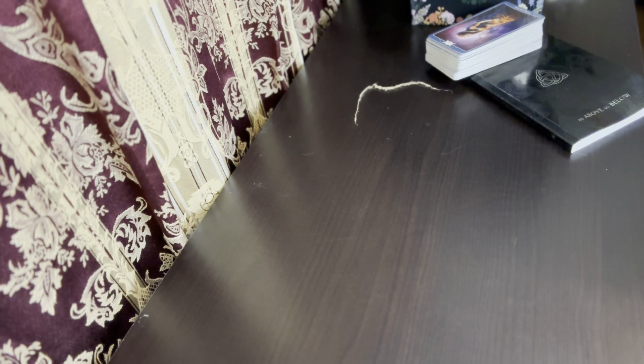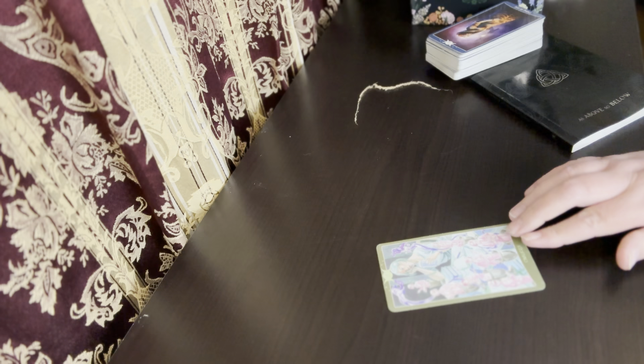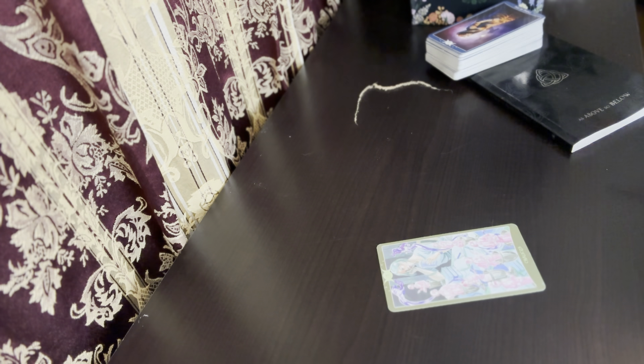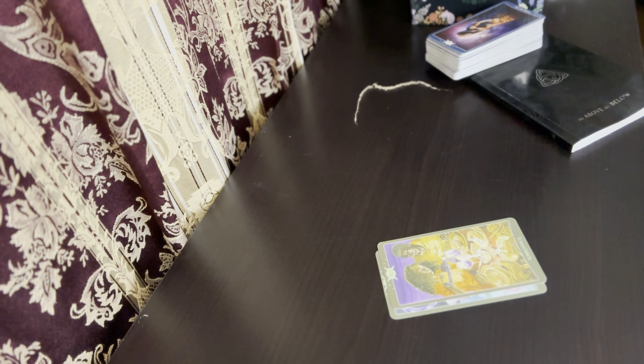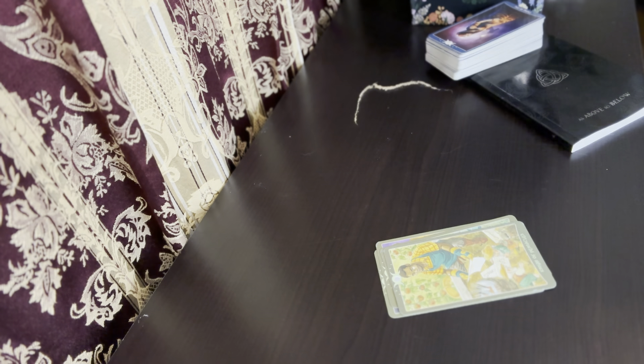Now again this is some of the cards in the So Below deck. Seven of Chalices, Temperance, The Empress. These are not in order — like I said I use these on a constant basis.